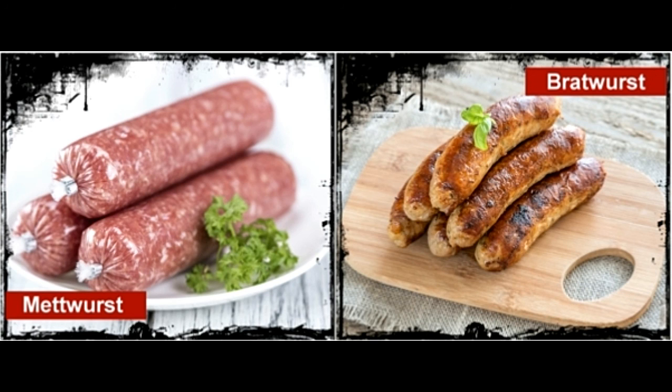Pair these sausages with sauerkraut, french fries, potato salad, mustard, bread rolls, ketchup or mayonnaise, and enjoy the goodies.